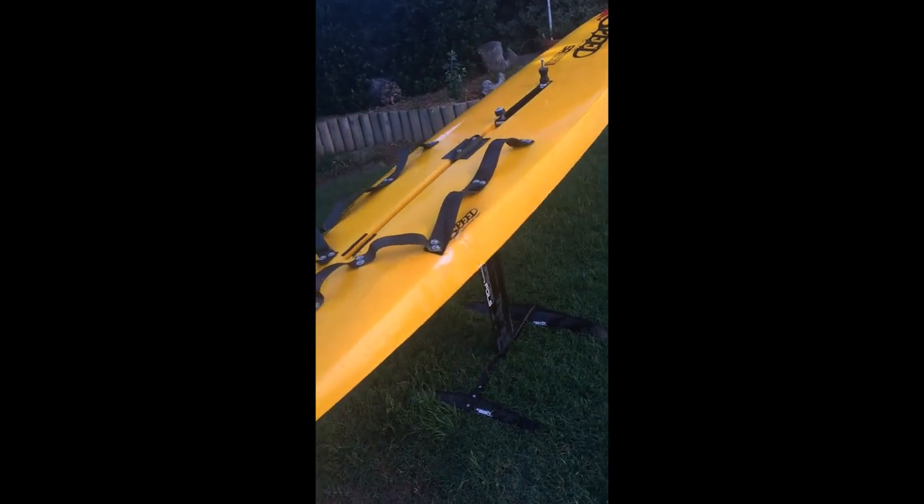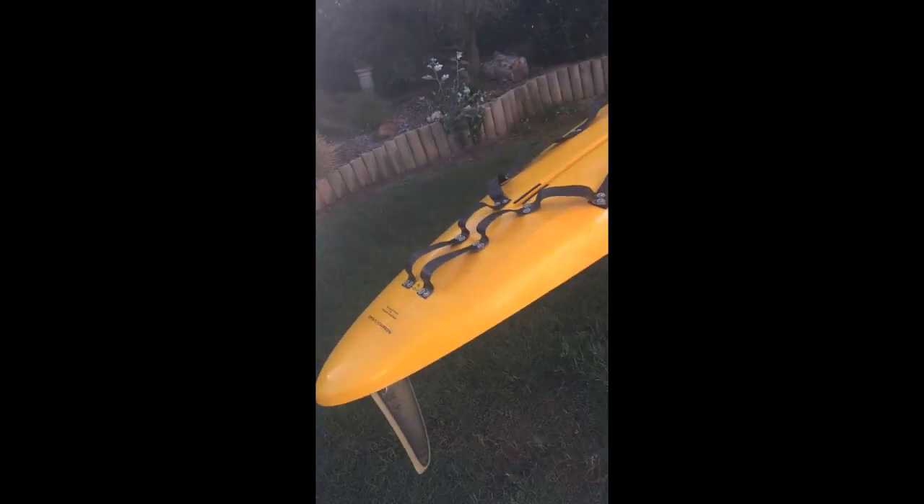When I wrecked the board I had to do some repairs. So in a nutshell, that's it.